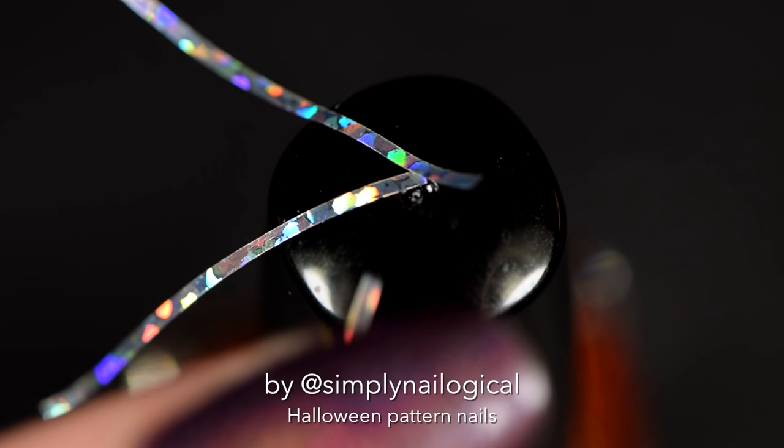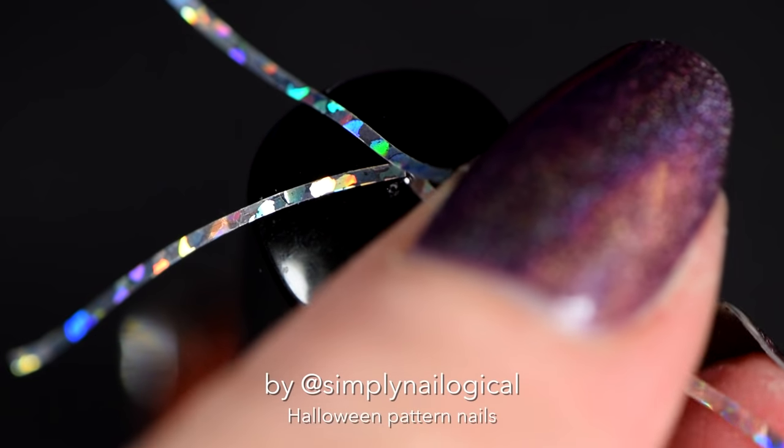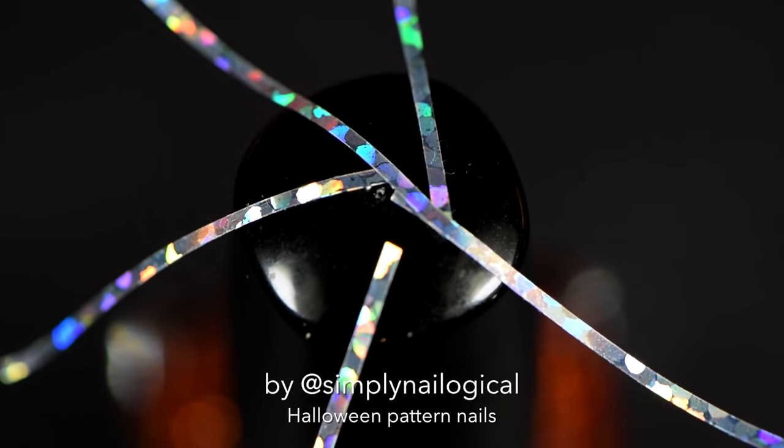I like to cut up a bunch of pieces and put them on the top of a nail polish bottle, so I can easily take them off. Oh, look.